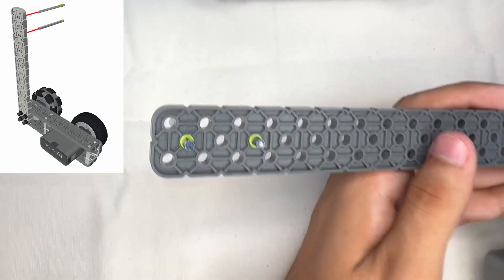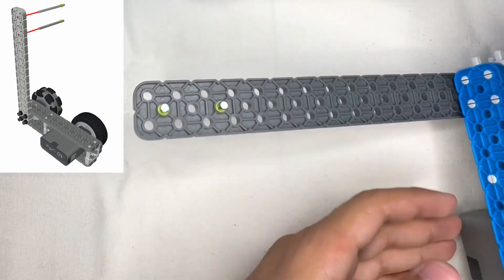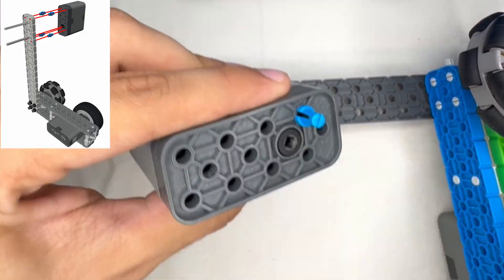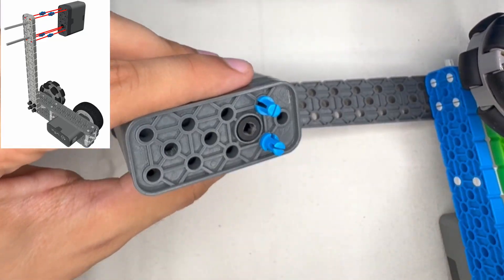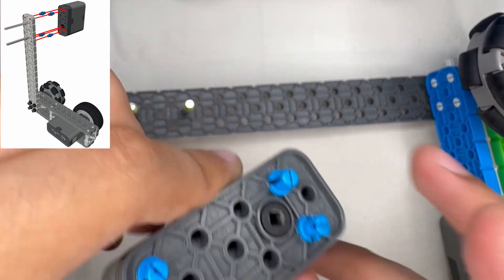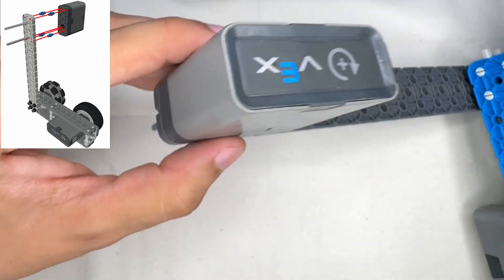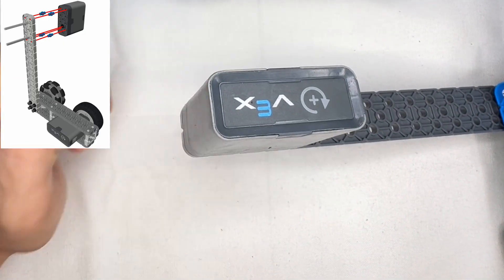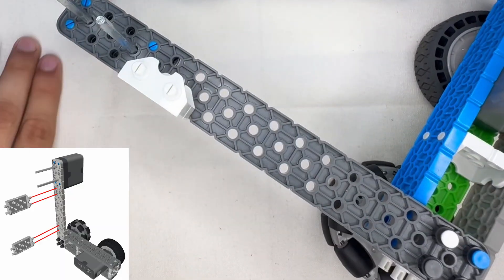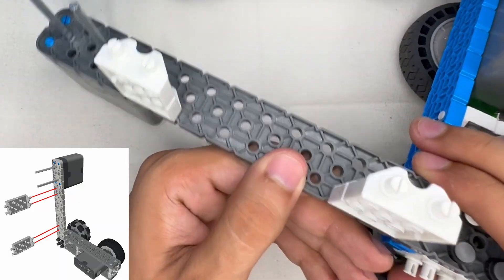We're now going to be putting two motor shafts into our mechanism on the holes, as you can see here. Now we're going to get our motor, getting pins and placing them in the four holes on the edges. We then attach the motor into the mechanism. The hole of the motor should go in the bottom of the motor shafts. Now we're going to place these 2x3 double-sided connectors on these holes into the 2x16, as you can see here.